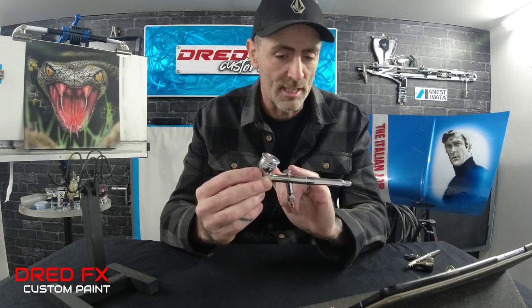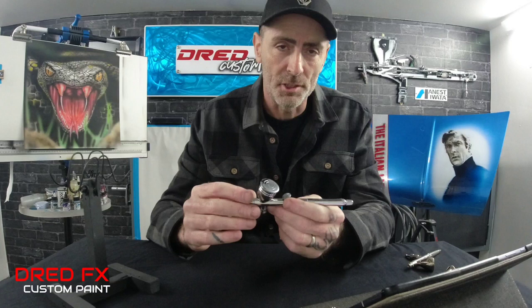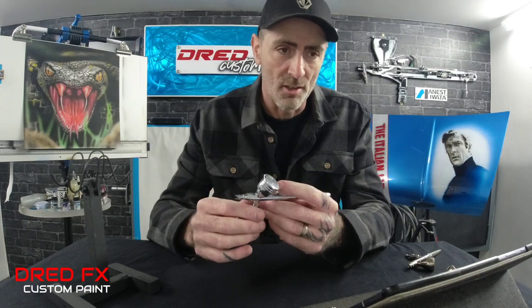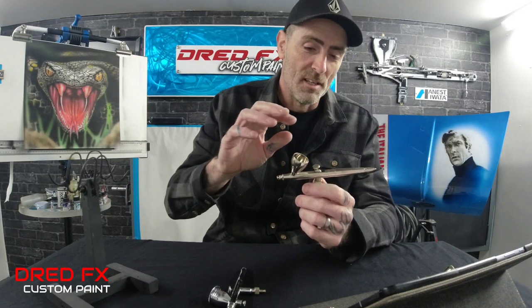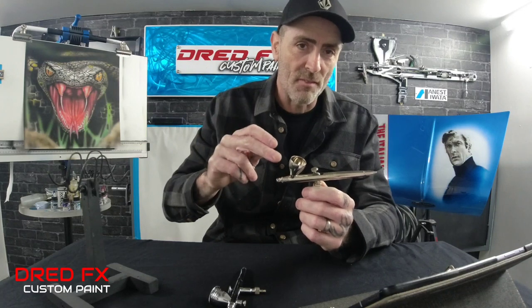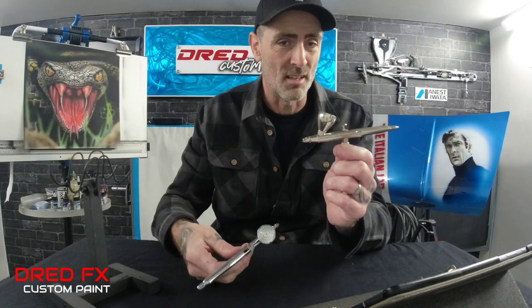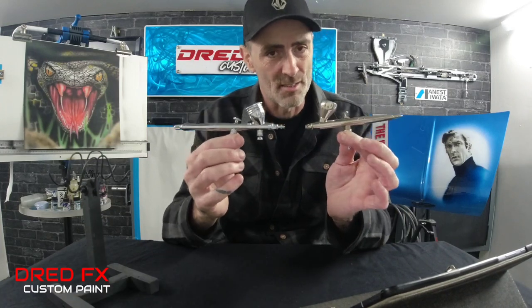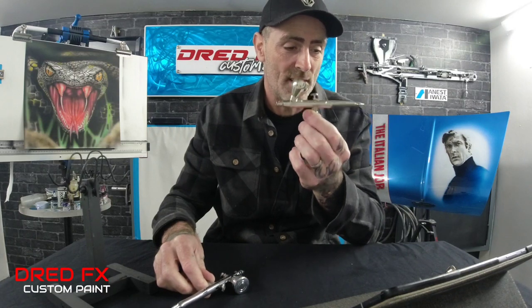The sloped body on the Creos is nice and comfortable in your hand, and the trigger slightly slopes down. For the price, I think it's an easier brush to get on with — the features are a little bit easier to use than the H&S. However, the H&S benefits from interchangeable cups, needles, and nozzles, and stripping the H&S down is easier than stripping the Creos. Build quality on the H&S has lasted 12 years, so that's proven robust.